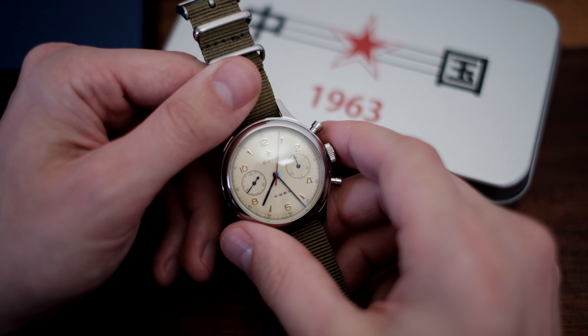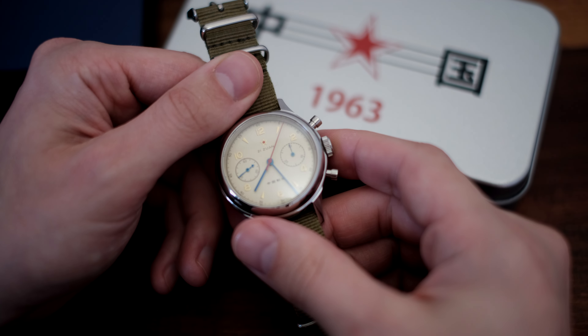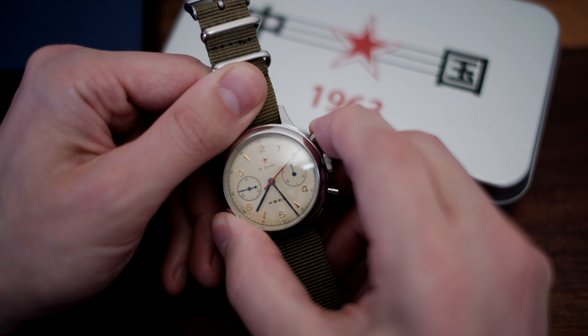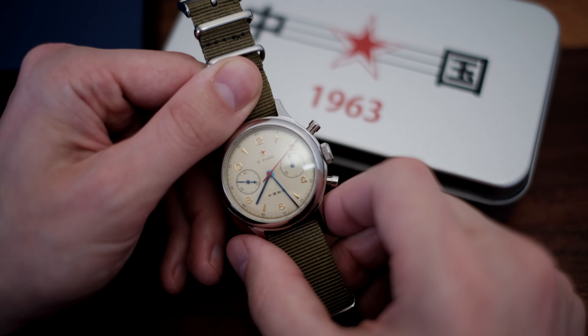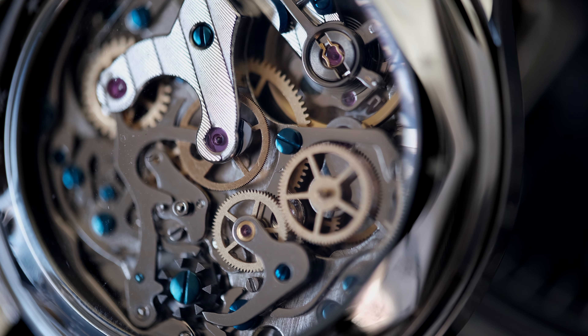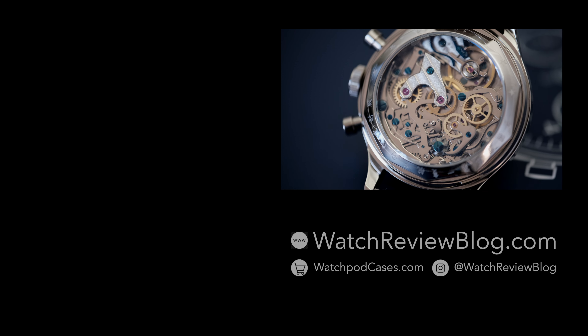This watch is oozing with character, and it gets even more impressive when you flip it over to look at the movement. This is hands down the most stunning movement I've seen at this price — it has blued screws and even some decorative engravings. One thing to note is that servicing this movement can be expensive, oftentimes costing more than a brand new replacement. It's really the only downfall.